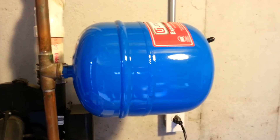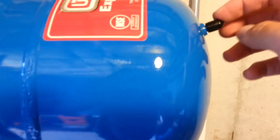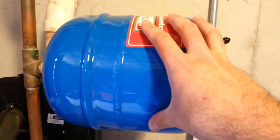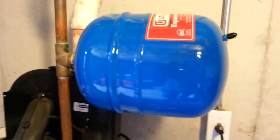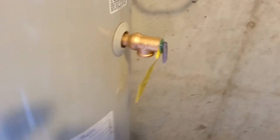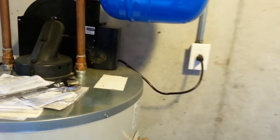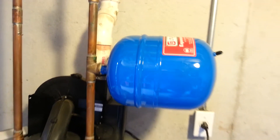Everything seems to be going good — nothing dripping from the relief valve, nothing dripping from the expansion tank connection. We're hoping that after a few hot showers or washing the dishes we're not getting any leakage, and there's no water coming out of the air valve anymore. The expansion tank is now full of air matched to the house water pressure. All I still need to do is attach a hose to the relief valve with a drip pan to avoid any mess. I hope you get to learn from my mistakes — good luck fixing your relief valve or expansion tank. Thank you very much.